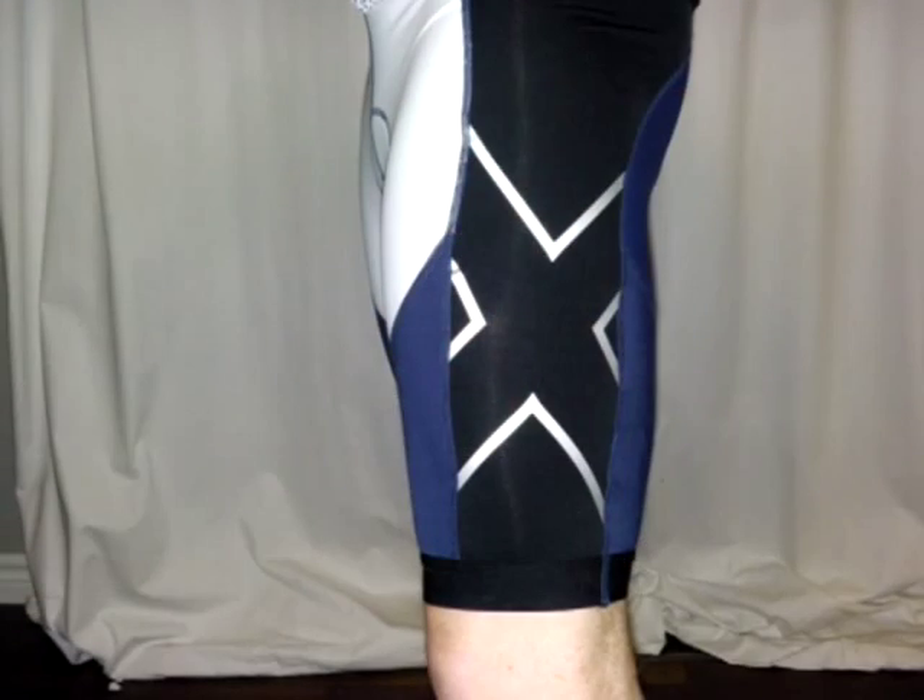There are two important fabrics in these shorts. First, the Ice-X material, which is designed to actually lower the body temperature by up to 5 degrees. There's also the 105 Denier Lycra yarns for even greater power. The shorts also have UV reflectors to keep the body cool.